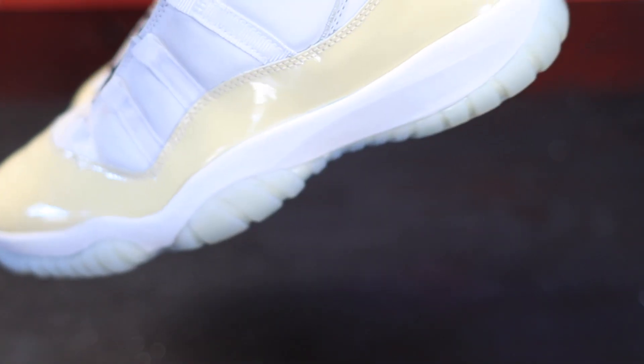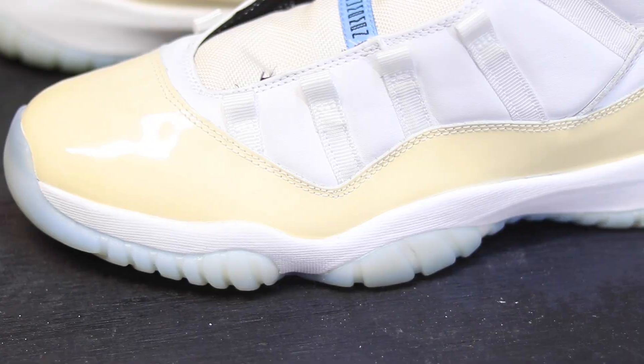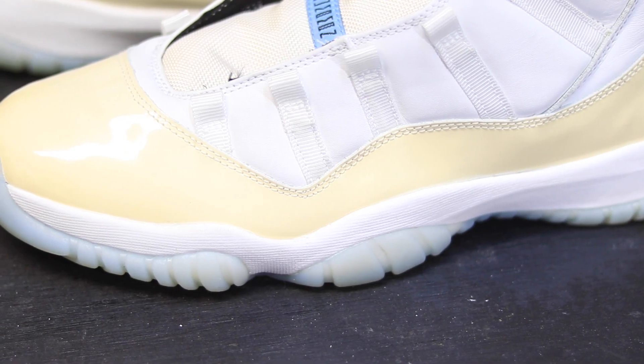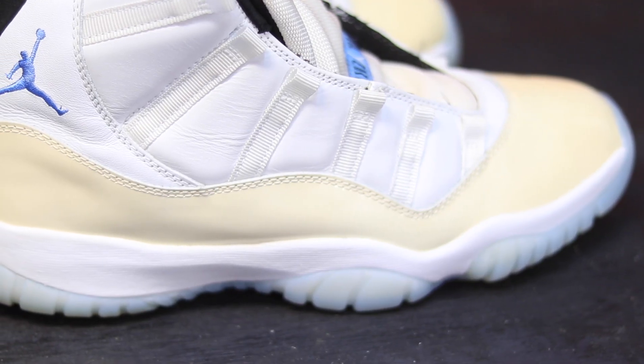Now it's time to check out the sole in detail. You can check out the color of the sole — it's not even too blue like how the legend blues came out, and it's not even that yellow. It has that perfect balance.